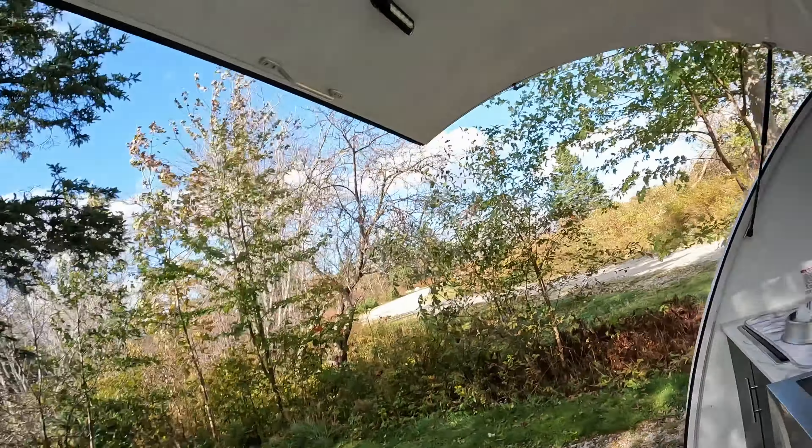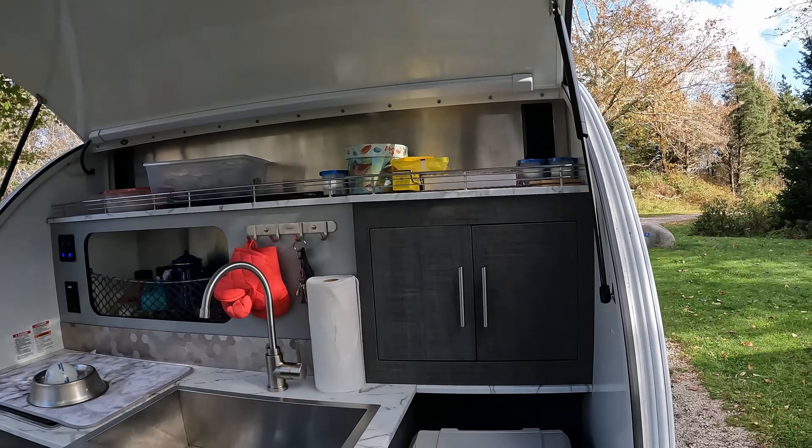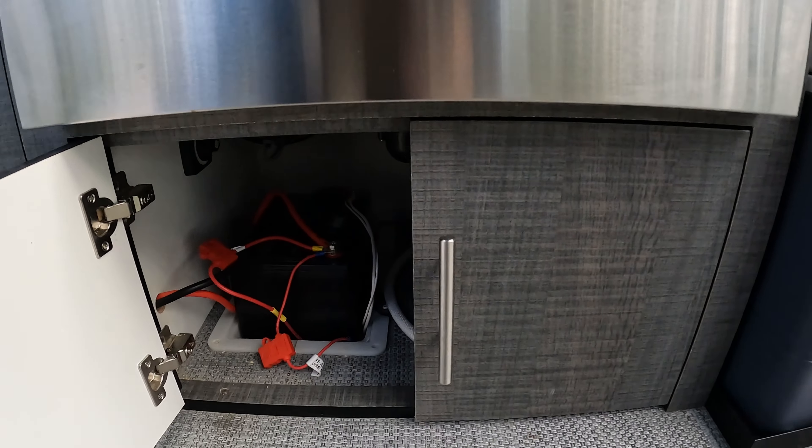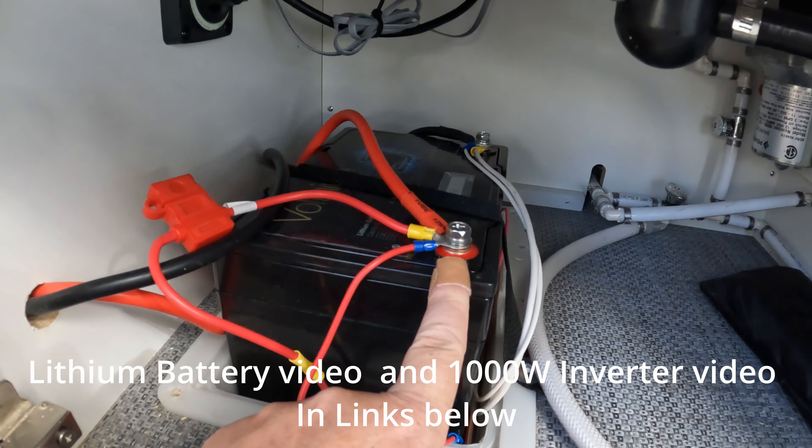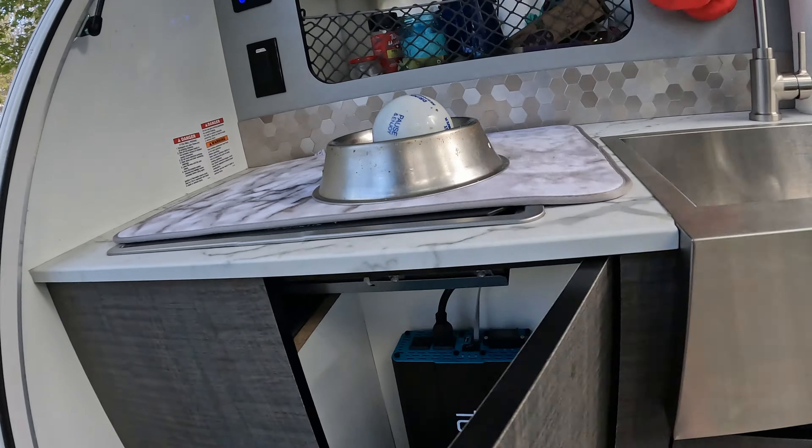She's in mint condition. It's the typical Luna Rover with the Coleman cooler, the gas stove. I did a couple things — I put a Volthium 100 amp hour lithium battery in here along with a Renogy 1000 watt inverter.